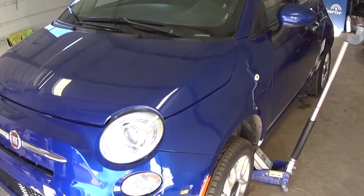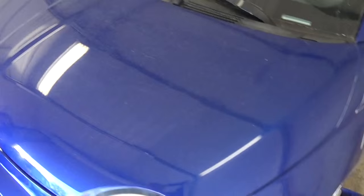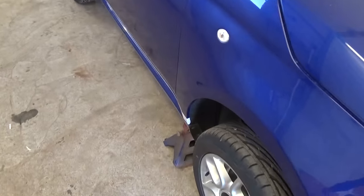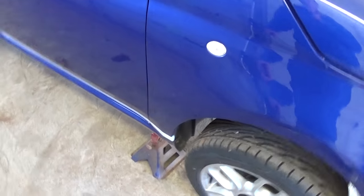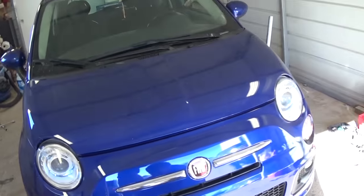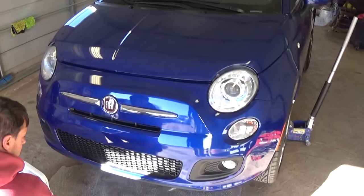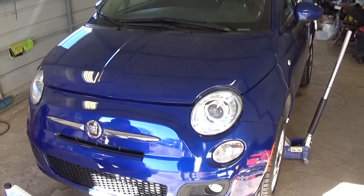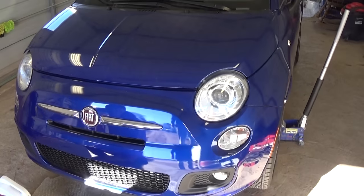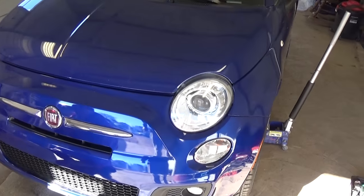First thing you need to do is jack the car up on this side and put a jack stand, and one on the other side as well. Always put jack stands — don't rely on the jack itself. If it's wintertime and it's cold, it's good to let the car run five minutes before the oil change because the oil will be too thick and won't drain as well. Warming the oil first is the best practice for a good oil change.